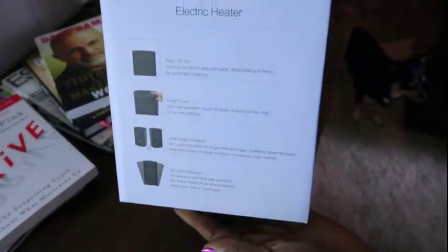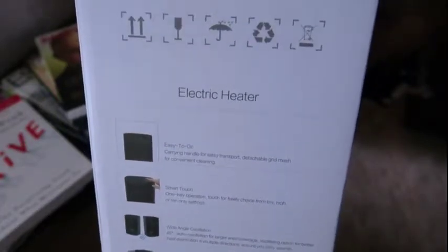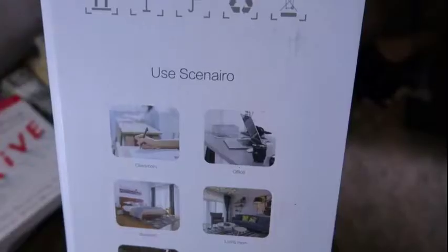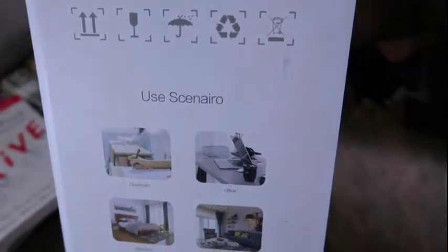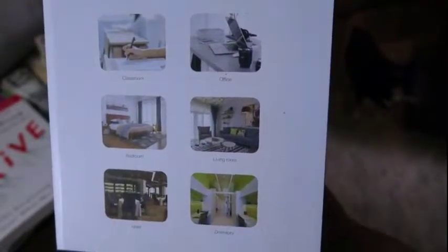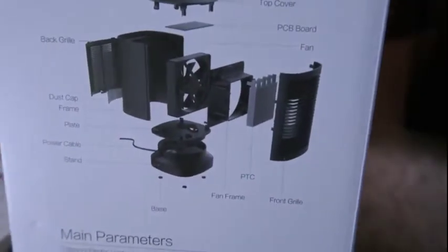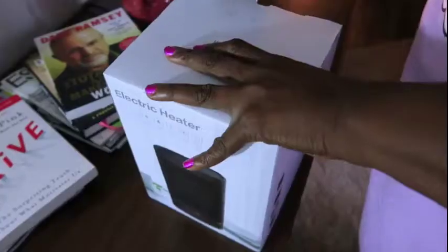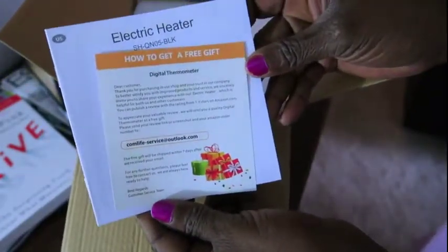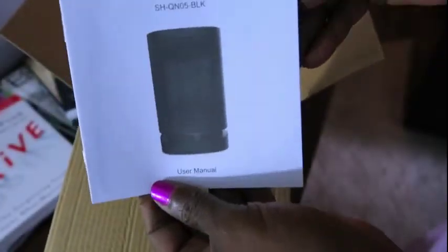I was contacted by the company Comlife to do a review of one of their products. I purchased this product with my own money and I will be giving my honest review. This is a portable table slash desk electric heater. There are the directions in the box and how to get a free gift from the manufacturer, and our user manual.